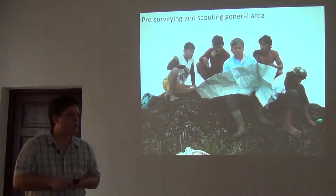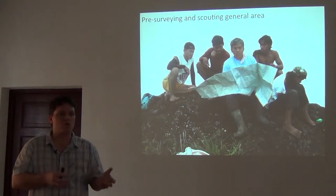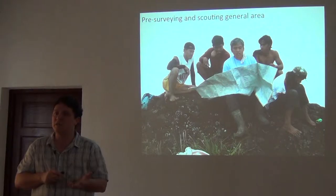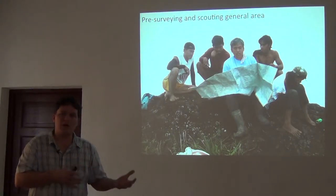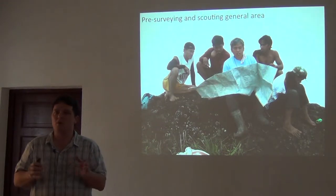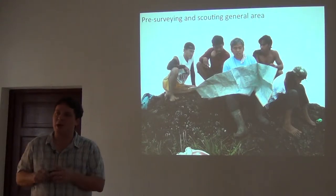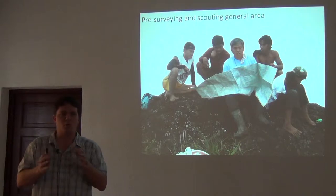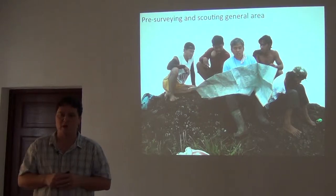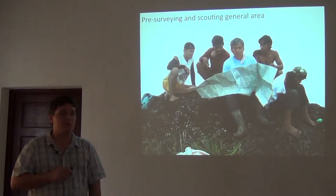We want to know where all the streams are, where the different types of microhabitats are, where the forest is dry like up on top of ridges, and if there's any swamps, streams, or seeps nearby. We want to know where it's muddy and where it's rocky, because all of those things mean different species. It's all about habitats and microhabitats when it comes to amphibians and reptiles. The more distinct microhabitat types we can find, the more of those we want to target, if our objective is to record the presence of every species in the local area. So we start a survey with a survey of all the habitat diversity in the local area.